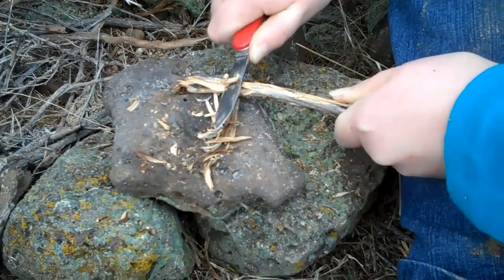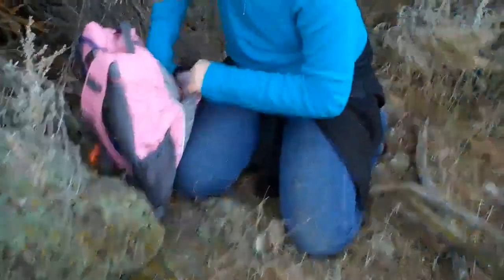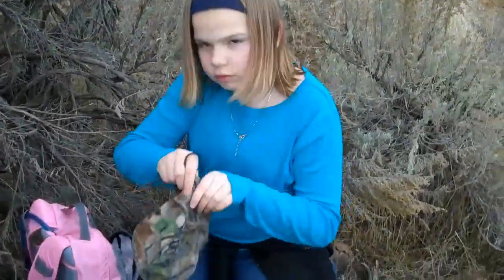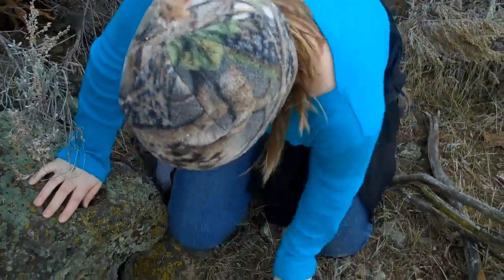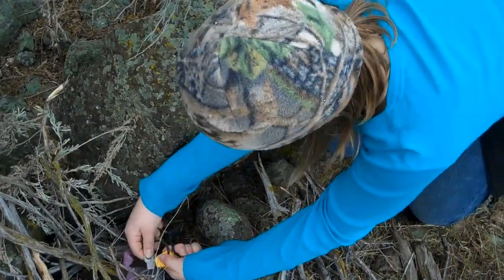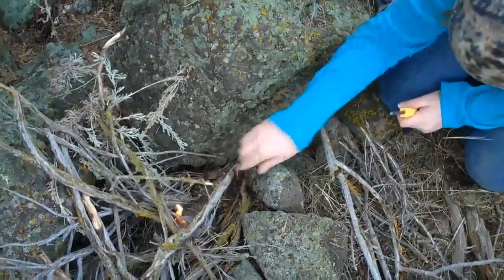There you go, kiddo. That's good. That's going to give you burnable tinder. So that's one of the things we'll practice. Light stuff, little stuff.